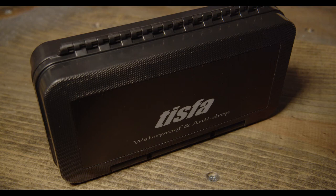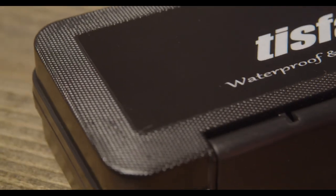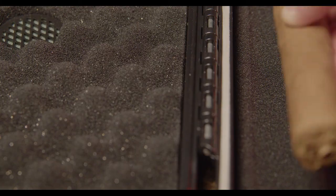These travel cigar humidors are perfect for on the go — traveling, flights, driving. If you want to throw your cigars in your bag and know that they'll be safe, this is the case for you.